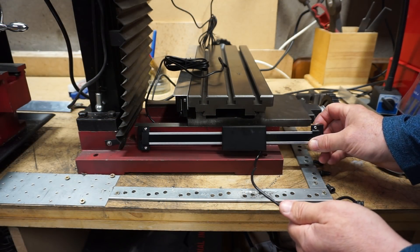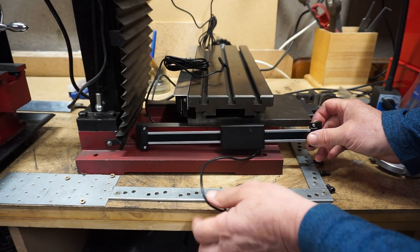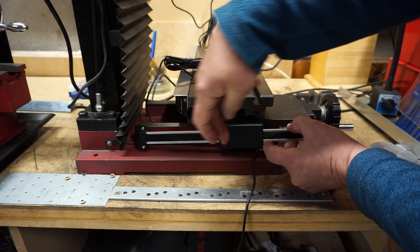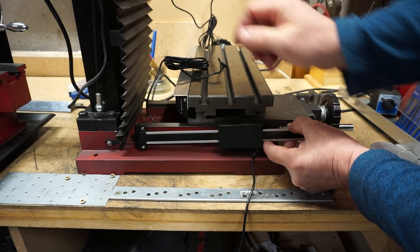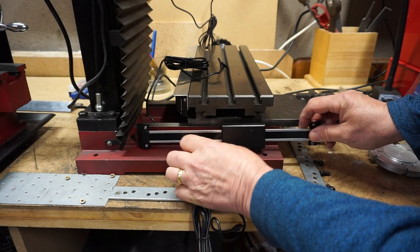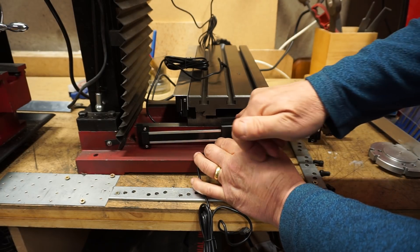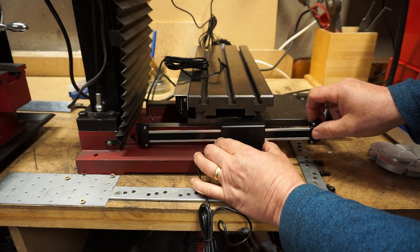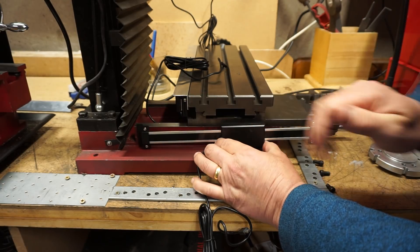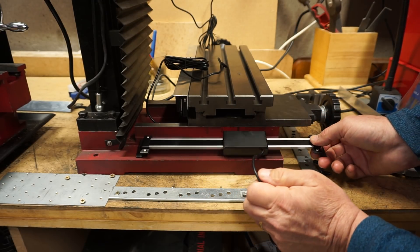I thought the y-axis would be a lot easier to attach but it's extremely tight. When on the x-axis I positioned the reader so that the cable came out of the bottom, so I'm guessing I need to do the same thing here, but there's not a lot of clearance. I guess it's possible but you'd need a cover on it, so I'm not too sure whether that would be feasible.